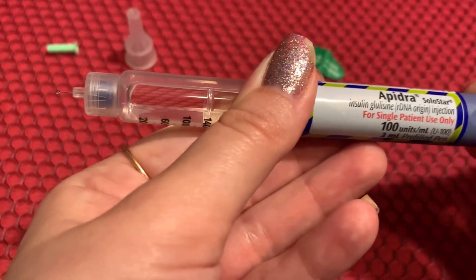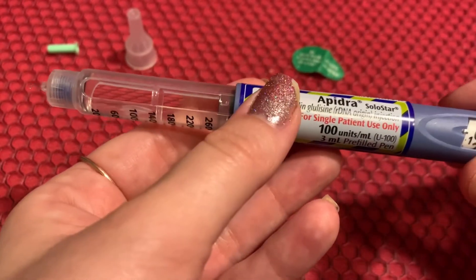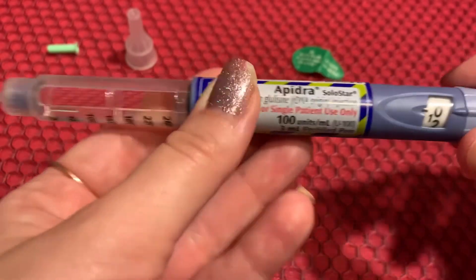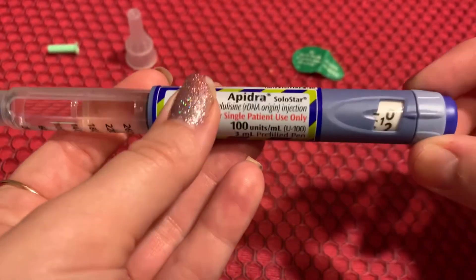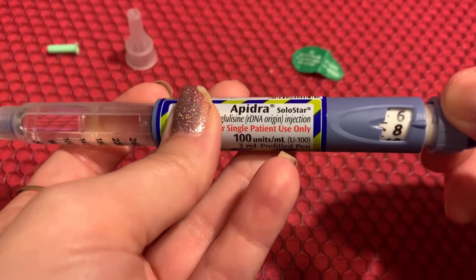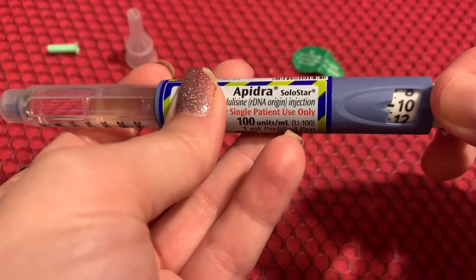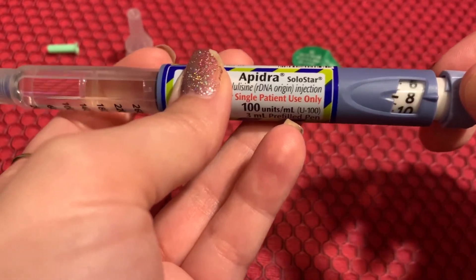If there is not insulin coming out of the needle, try putting another needle on — it may have been put on too loose or crooked. Or you may have a defective pen and will need to contact the manufacturer for a new one. Once you've primed your insulin pen, dial up your dose. So let's say you want to take eight units — you can see we've dialed it up to eight. If you want an odd number, it's just in between the two even numbers there. Pretty self-explanatory.